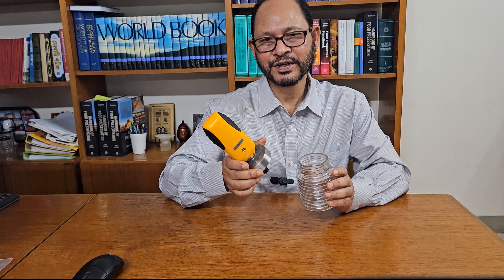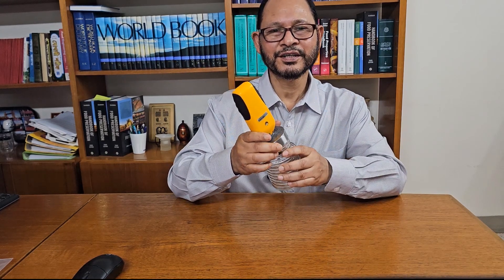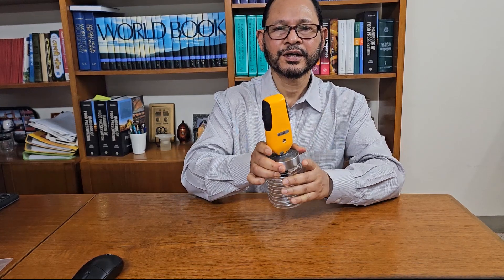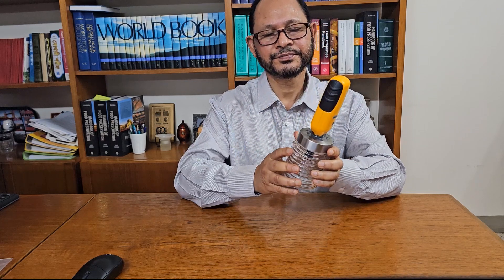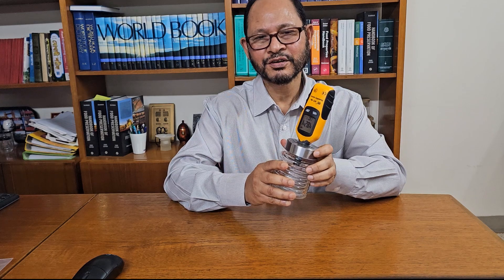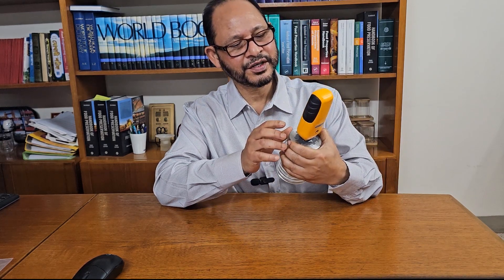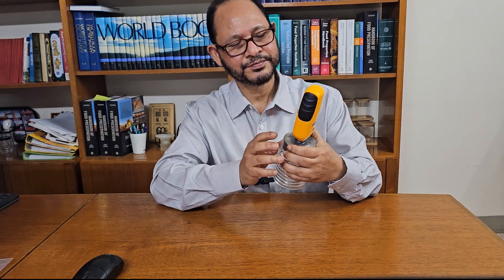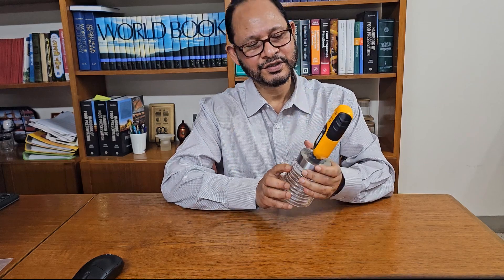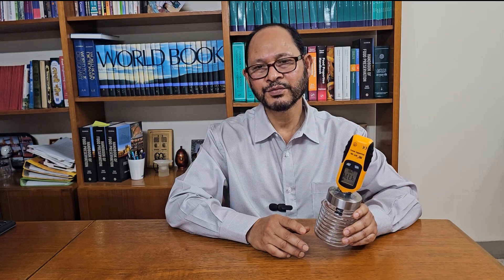We could make a blank run first, that is no food inside the jar. Close the jar with the lid and turn on the humidity meter. We could see the relative humidity reading on the display of the hygrometer. The reading is now showing 48.13, that is water activity 0.4813.